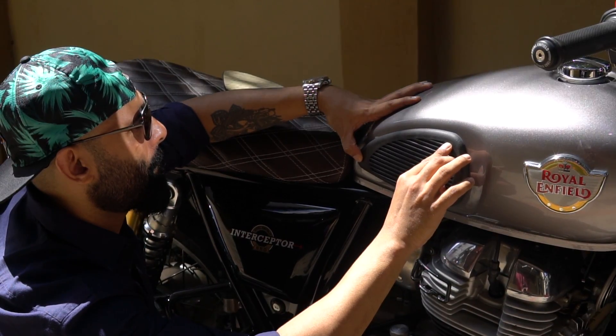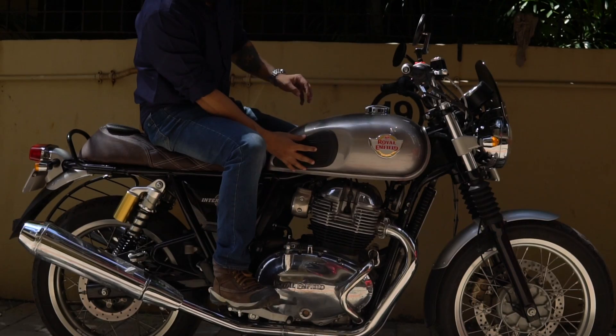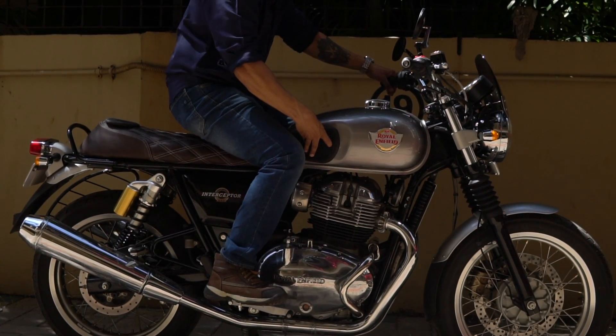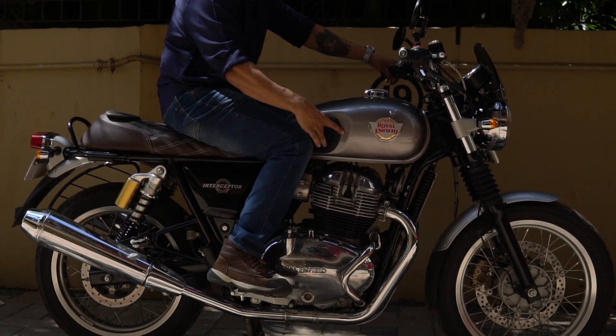According to me this is a perfect size for the Royal Enfield Interceptor 650. Also remember it won't be the exact shape of the motorcycle tank because every tank has a different design. A bit of size difference is fine for me, as far as the product is of good quality and adds a decent look to this roadster.